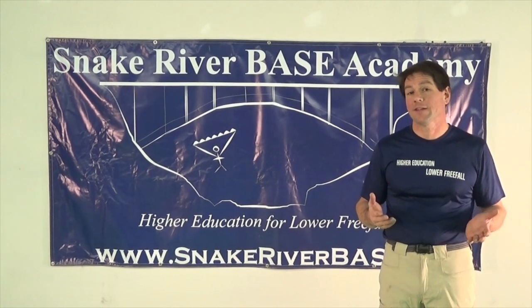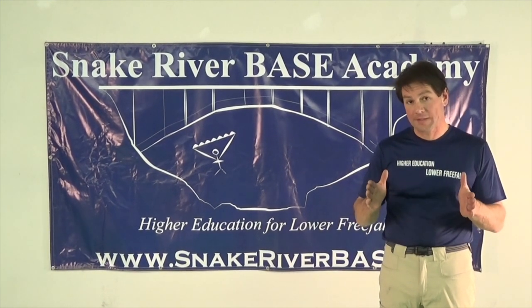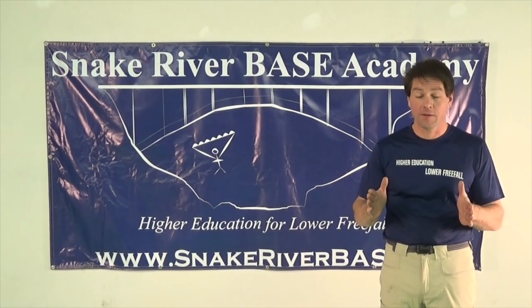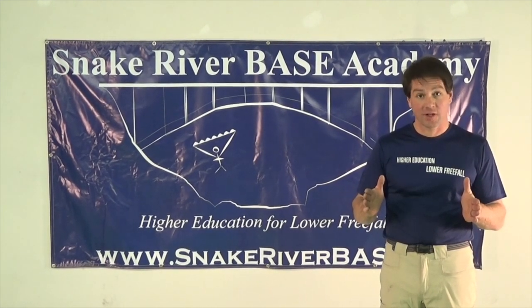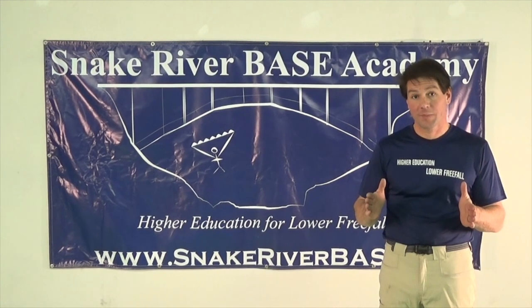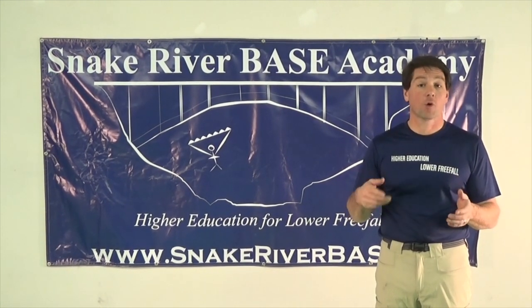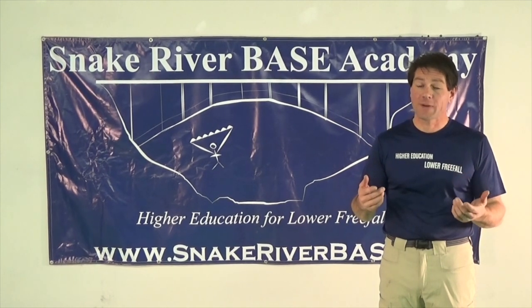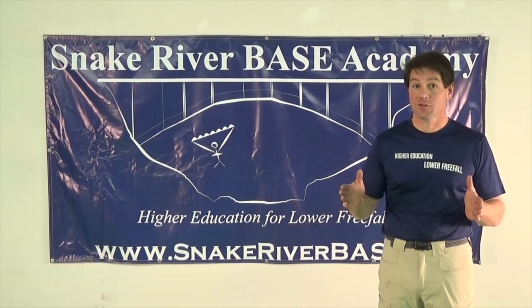Welcome to the Snake River Base Academy's packing demonstration video. In this video, we'll run through one complete pack job using only one style from start to finish, slider down. The purpose of this pack job demonstration is to show you how to do one pack job so that you can study and practice before a course. If you want to see more options or other ways to pack, we recommend watching the entire packing video which is available in segments on YouTube.